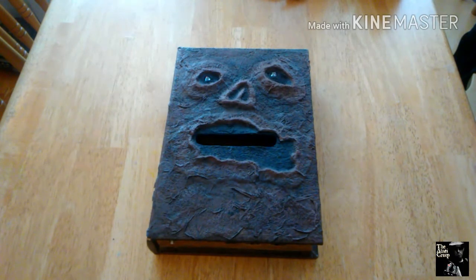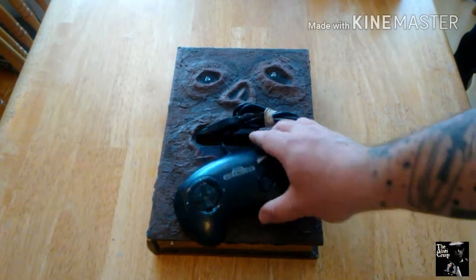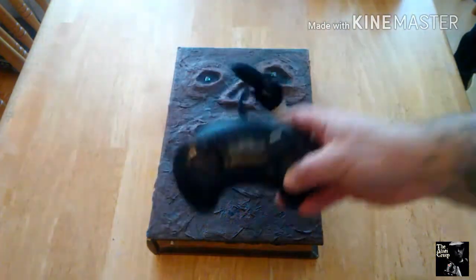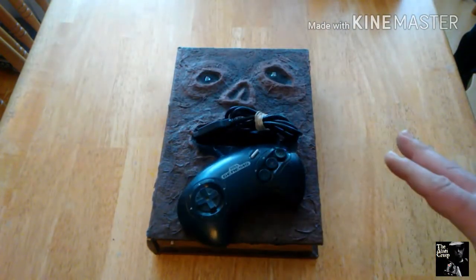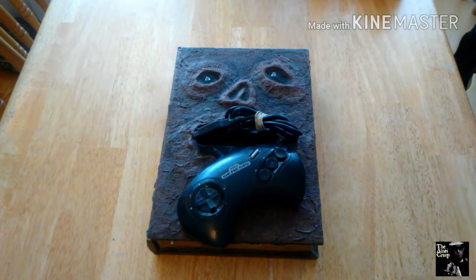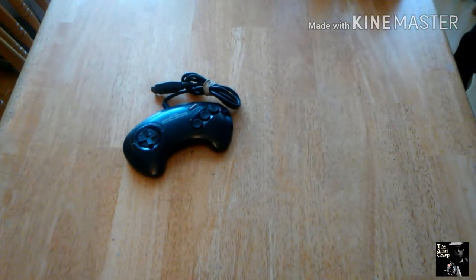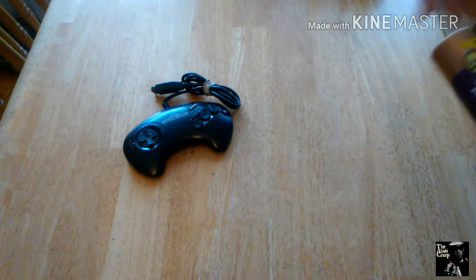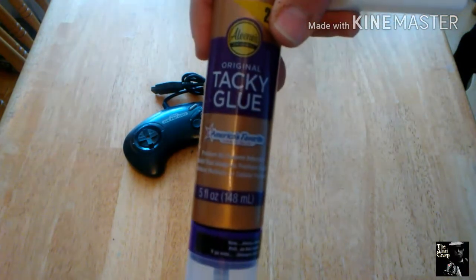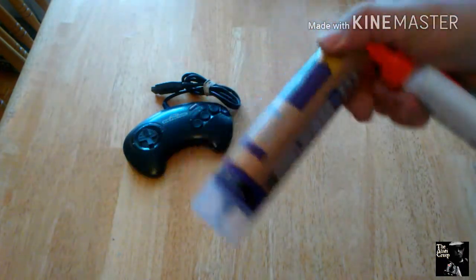We're going to need a controller to start with. I went through all mine and found the most scratched up and ugly one — that's what we'll use. For supplies, you're obviously going to need a controller, and different kinds of glue. Tacky glue is my favorite, always my go-to. You can buy it at Michael's or any craft store; I think Walmart even carries it.